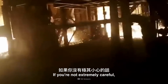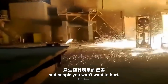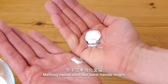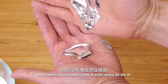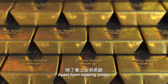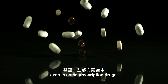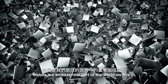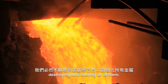If you're not extremely careful, you're bound to cause some severe damage to things and people you won't want to hurt. Melting metal with our bare hands might sound like it could be fun, but there's no reason you'd ever want to do it. Apart from looking pretty, metal is used in all kinds of electronics, cars, and even in some prescription drugs. Metals are an essential part of the world we live in, and we definitely wouldn't want to go around destroying and melting all of them.